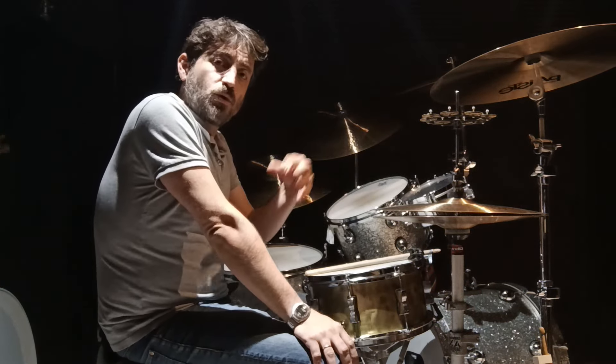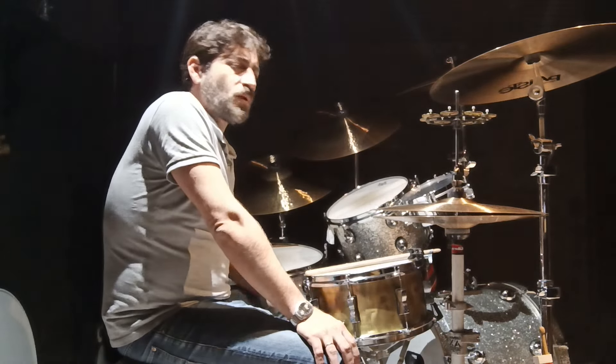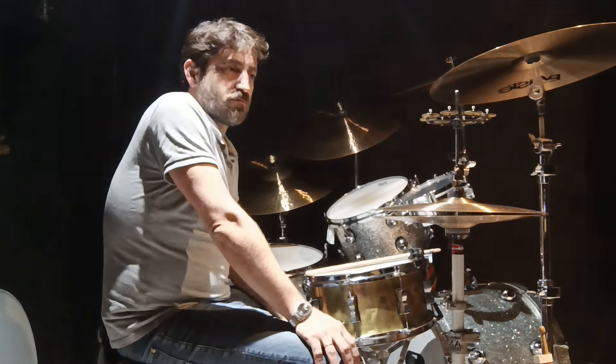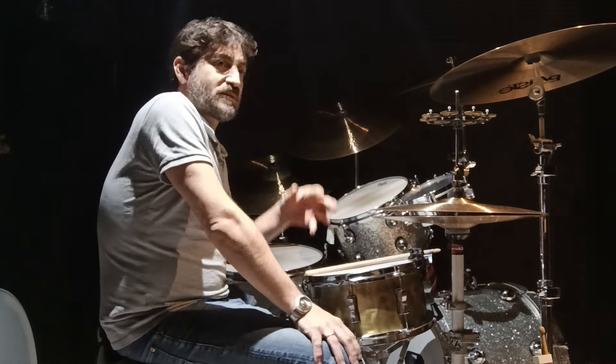From that point, you can go on and add muffling techniques inside the drum, outside the drum. We're not going to talk about how you play the drum, just mechanically speaking, how you tune the drum. So that's kind of the standard approach.